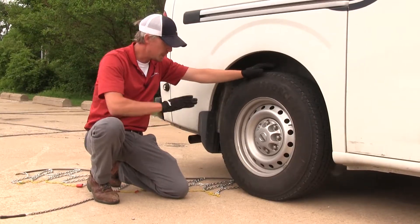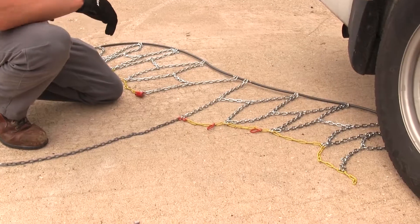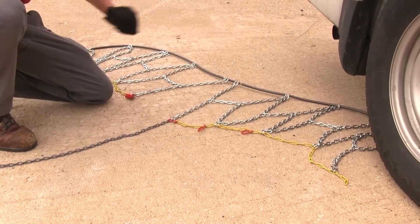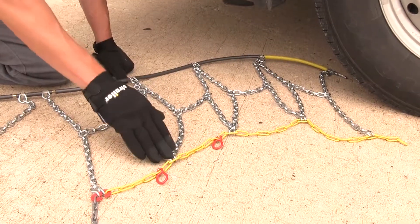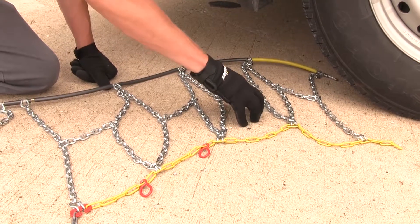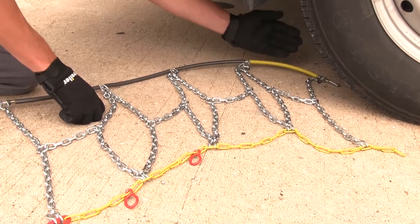To begin our test fit, we're going to be putting the tire chains on the rear tires of our Nissan because it is rear-wheel drive. It's a good idea to lay out your chain and make sure there's no damage — check for kinks, twists, or any tangles. You'll also want to be sure the open side of the hooks is facing down for a correct install, and that the yellow portion of the cable is going to go behind our tire first.